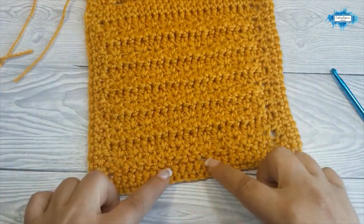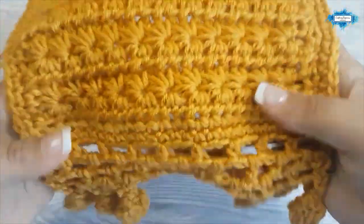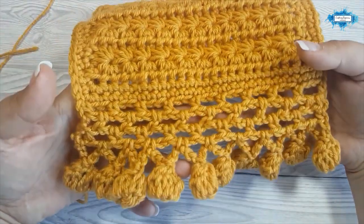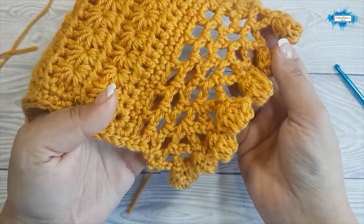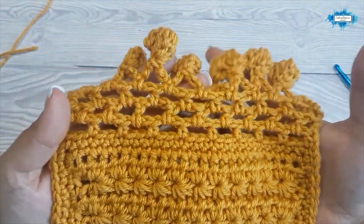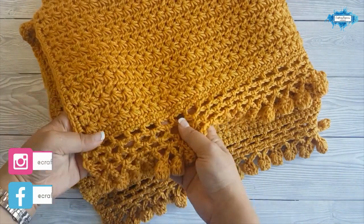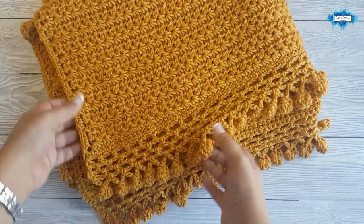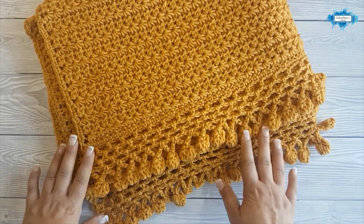Repeat these steps and make the border on the other side as well. This is how my mini blanket looks — this is the right side, this is the border — I chose to make it all in one color. And this is how you crochet the stars and pom-poms baby blanket! I hope you found my tutorial easy to follow. If you have any questions please ask them in the comments below and I'll answer them as soon as I see them. If you're looking for the written pattern you can find it on my blog Crafting Happiness — linked in the description. Happy crocheting!